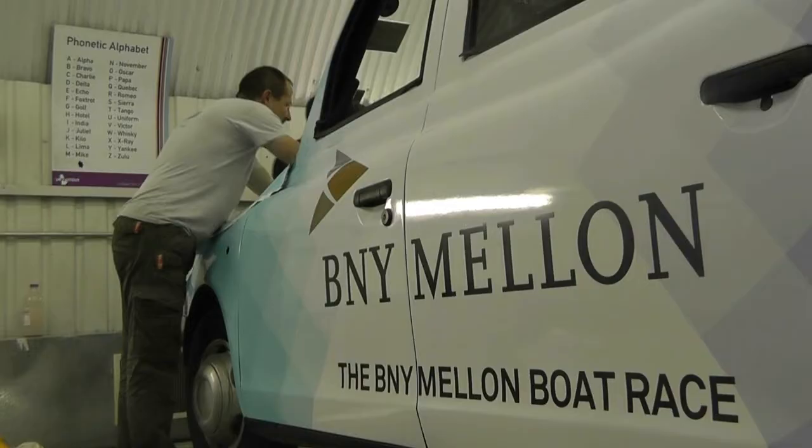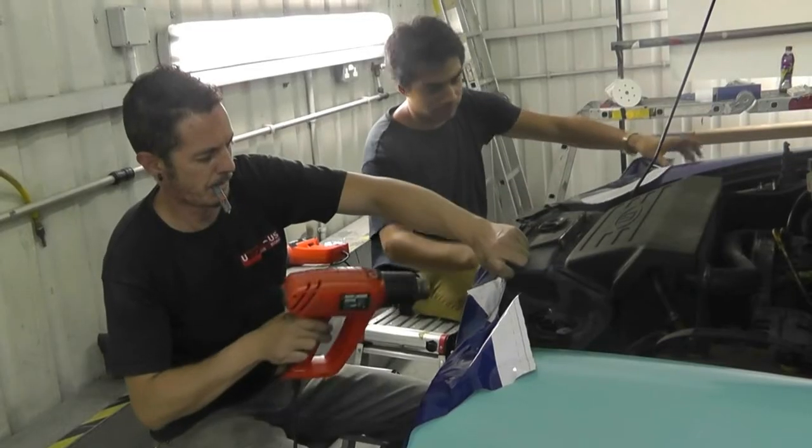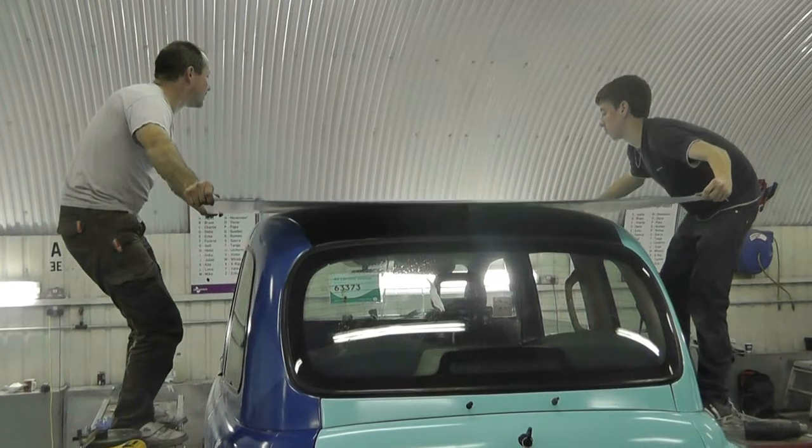When we get a cap here, usually it has an advert on it, so we have to strip that. Sometimes it will have glue on it, and sometimes when we take the advert off the paint comes off as well. So we have to take that down, otherwise you will see an edge from the paint to the primer. We have to get that flat, take the glue off, sand down the paintwork, and deal with rust as well. We have to prep the capstone so that it looks as good as we can get it.